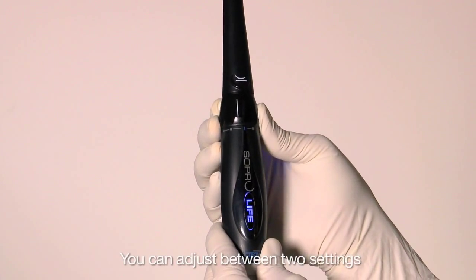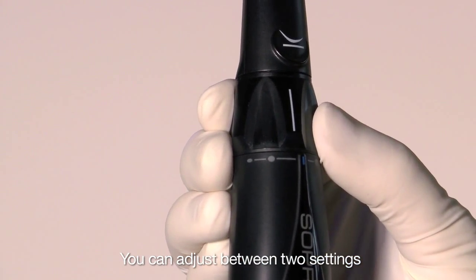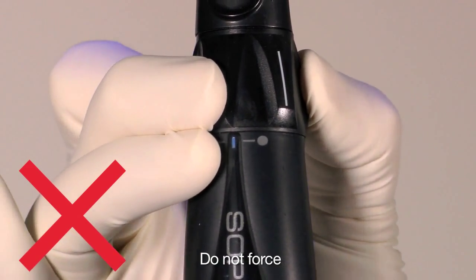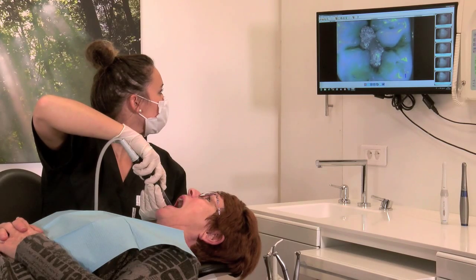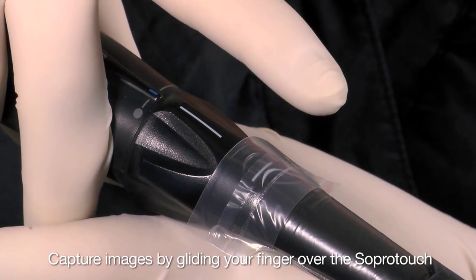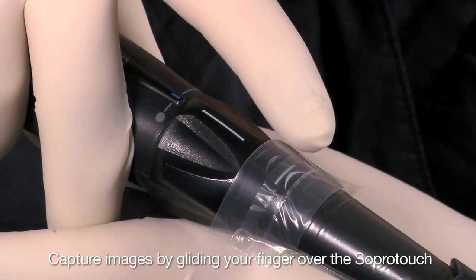You can adjust the focus by moving the focus ring. Do not force the focus ring past the end focus settings. When the image is clear, capture an image or video by gliding your finger over SOPRO's patented SOPRO touch or by using a foot pedal.